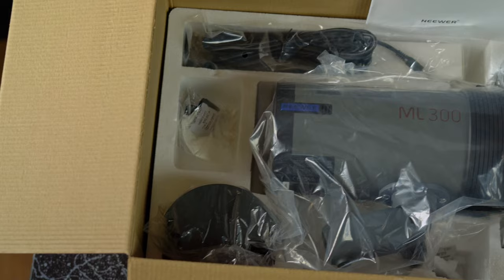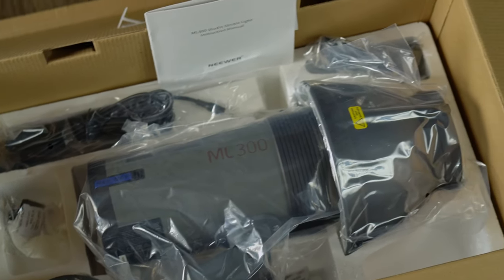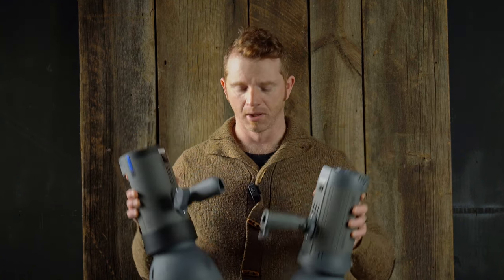The 60-second modeling lamp limit is genuinely one of the detriments to this light. If you wanted to use it as a hot light or for video work, it's just not going to do that for longer than 60 seconds. The packaging looks almost the same, what you get in the box is virtually the same, you get the same transmitter between the ML300 and the Vision 4, and they both have the same handles that adjust in basically the same manner.